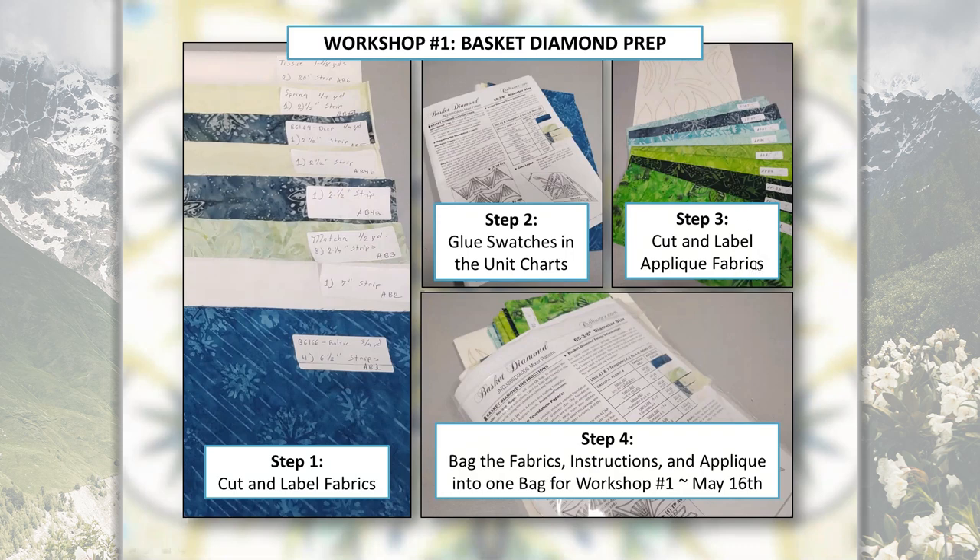Next, cut and label your applique fabrics — stack them in numerical order and put them with the applique sheets. Then take everything you've just organized — your labeled fabric strips, instructions, and all applique pieces — and put it into a bag. Now you're ready for workshop number one on May 16th.